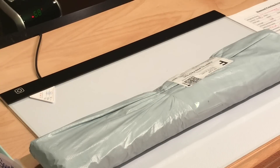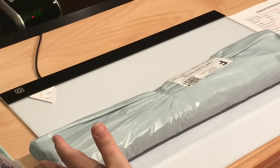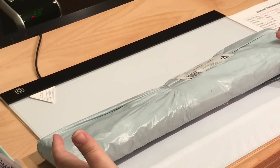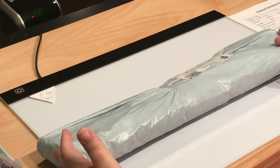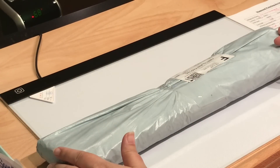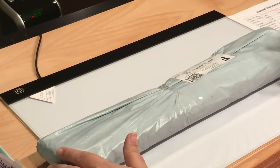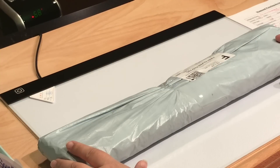Hey everyone, this is Jennifer with DP Addiction Adventures and I'm just coming to you to show you a product for review. I have done a product before with this shop, so up here is an unboxing of it. This is from inloveartshop.com and I also have a link down below to the shop as well as a link for this particular design if you are interested.